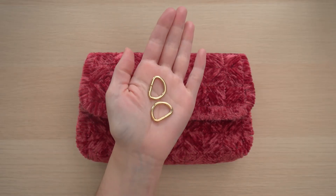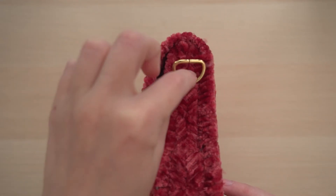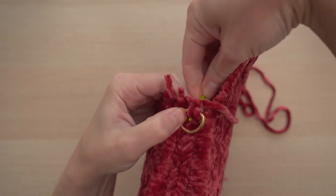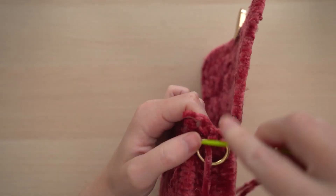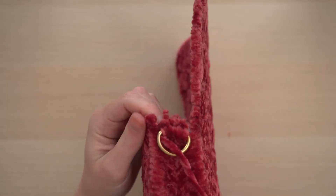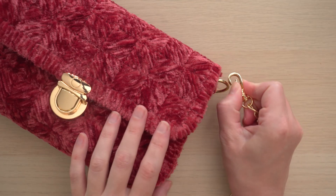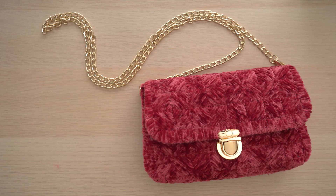Finally, let's add the D-rings and chain. Place one of the rings on the short side of the bag and whip stitch it into place using a long length of yarn. Secure the tails as before, repeat on the other side, and then clip the chain onto the ring. Great work — now you can enjoy using your Style Stitch bag!